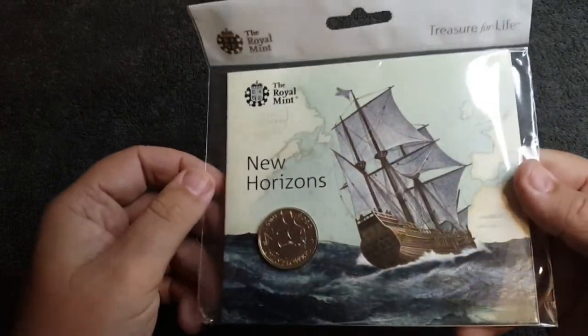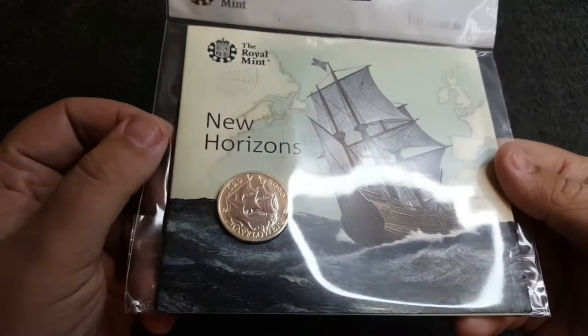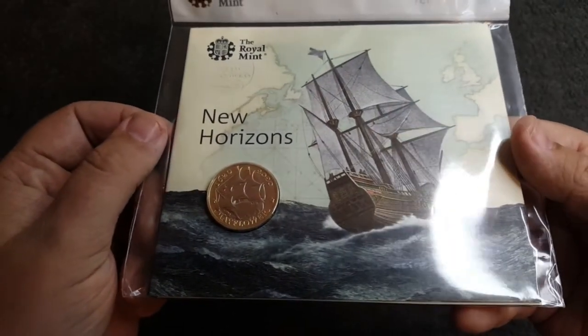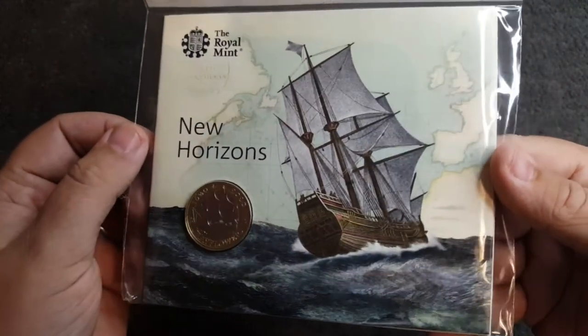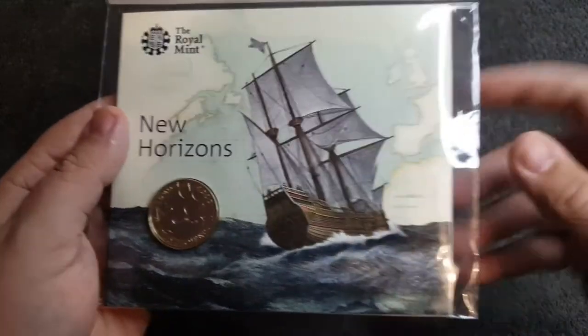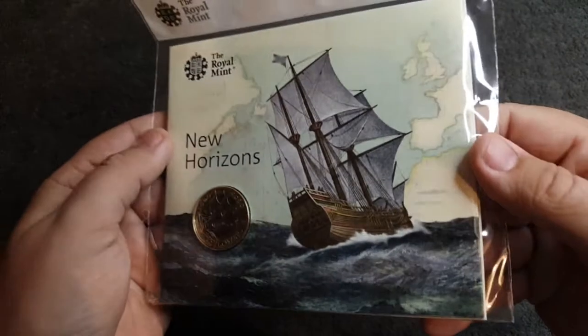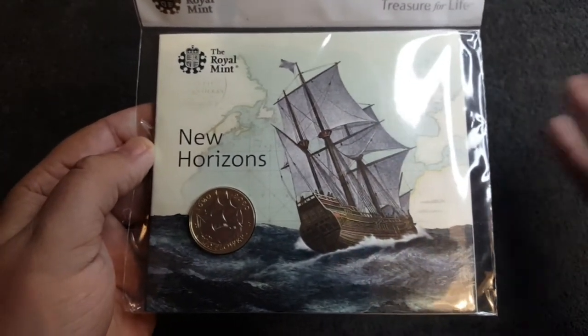In today's video it is a bunk pack. This one was featured in the 2020 annual set but I've got to get all the bunks, and here we have it — the 2020 Mayflower two pound coin design, what an absolute stunner. Along with the Agatha Christie two pound coin, I couldn't wait to get my hands on this.